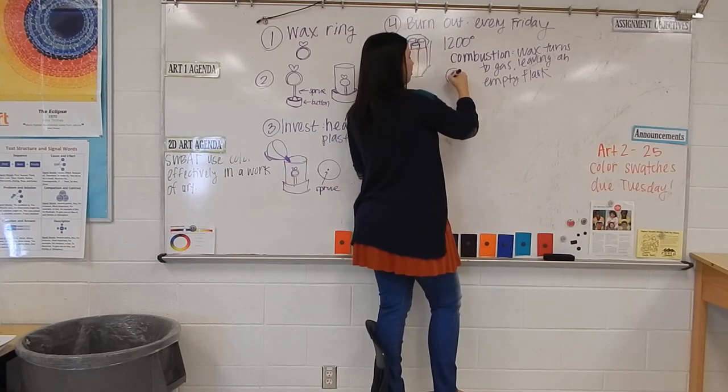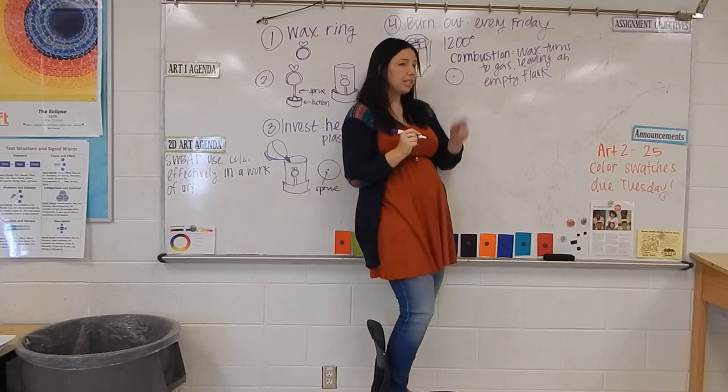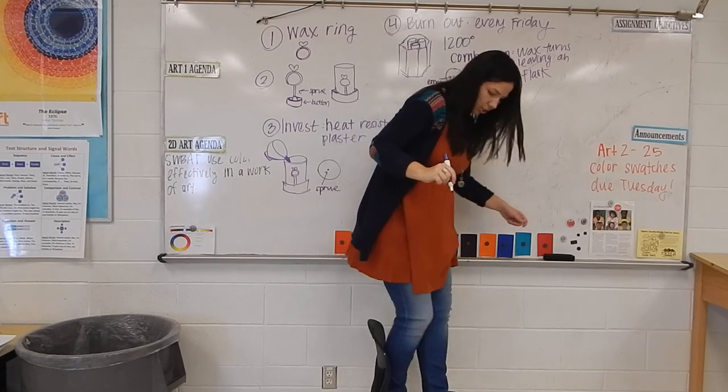If you look at your flask at this point and look at the bottom where there used to be a sprue, you'll see an empty little hole — no sprue, just empty. That means it's ready for casting.